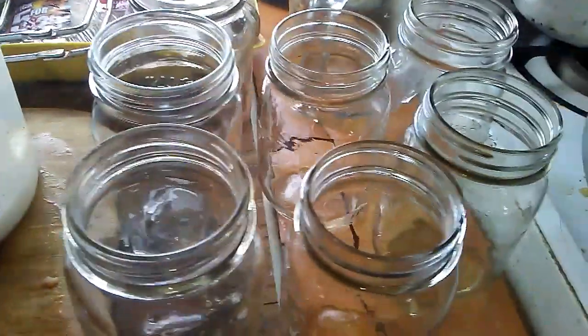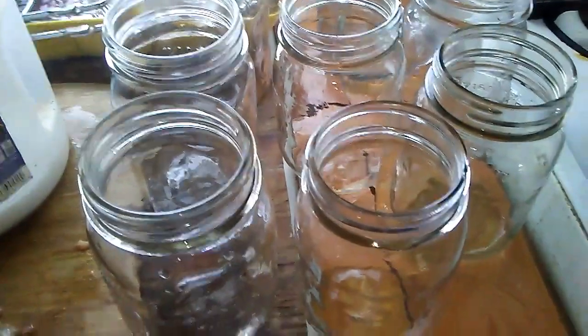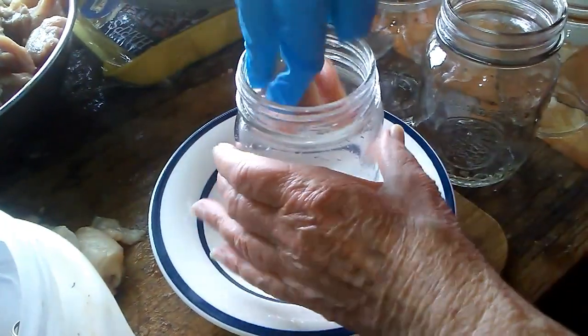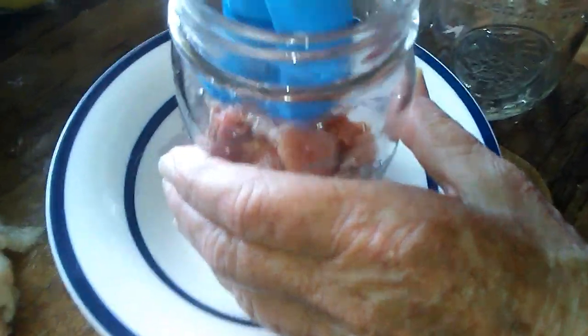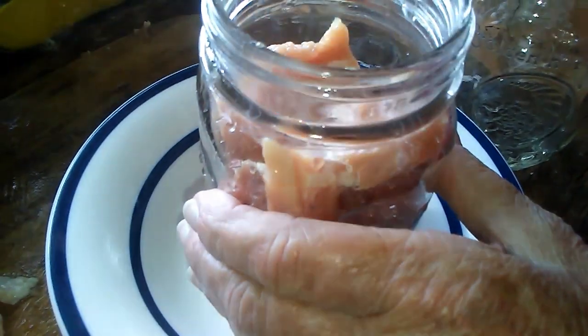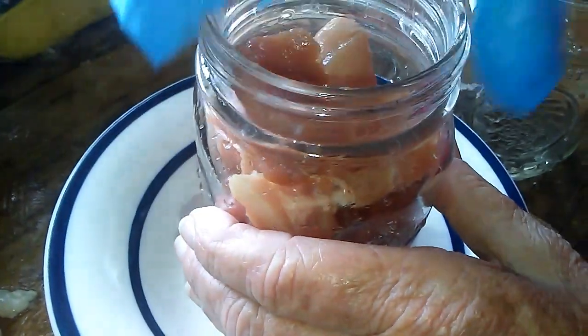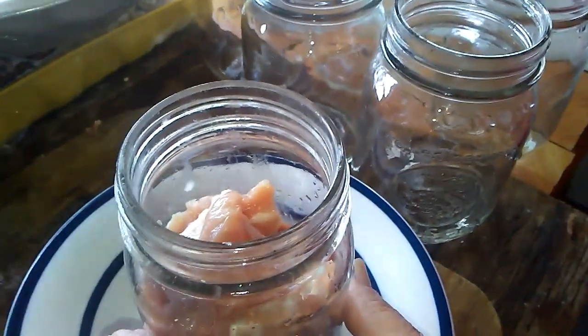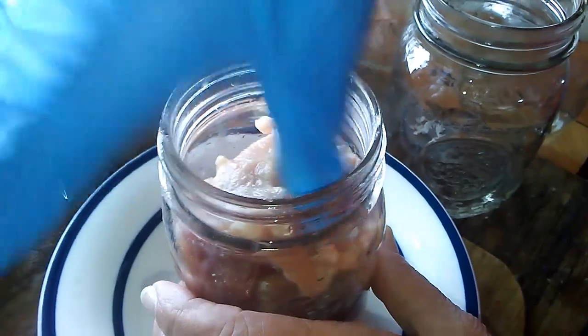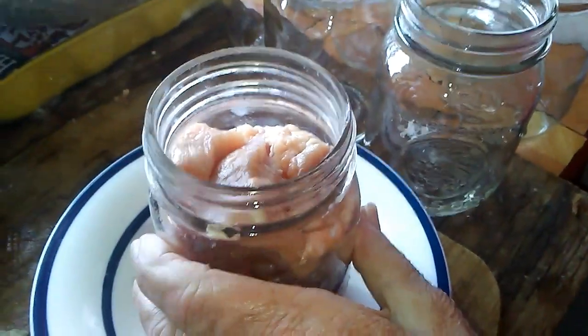Excuse the mess — I just decided on the spur of the moment that I wanted to do a little video on raw packing meat. The jars are not hot and the meat is cold because it's raw. Just drop the pieces down in here. You would do pork, beef, chicken, venison, bear meat — whatever you're canning — this way if you're doing raw pack. You don't push it down or tamp it; let the meat pieces settle in without getting densely packed so you get enough meat in the jar.